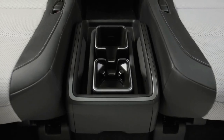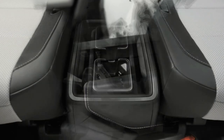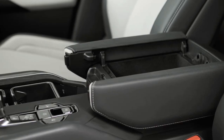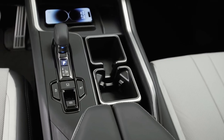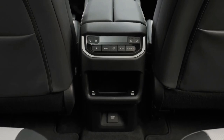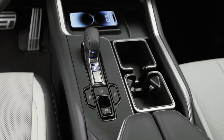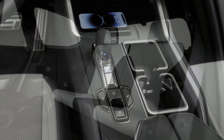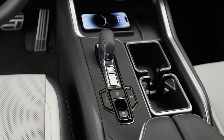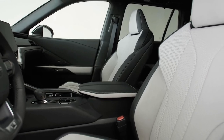The TX does differentiate itself with a plug-in hybrid model called the TX550H Plus, which uses a 3.5-liter V6 gasoline engine. This combination produces 406 horsepower, and claims 30 miles-per-gallon and a 33-mile electric driving range. It comes with all-wheel drive and a continuously variable automatic transmission. However, Lexus has not yet released details on battery size or charging capabilities.